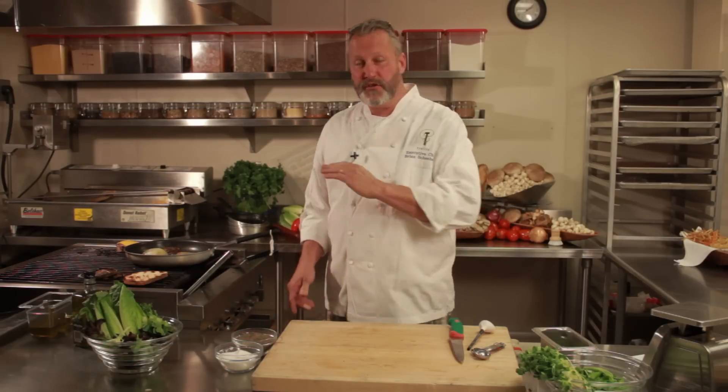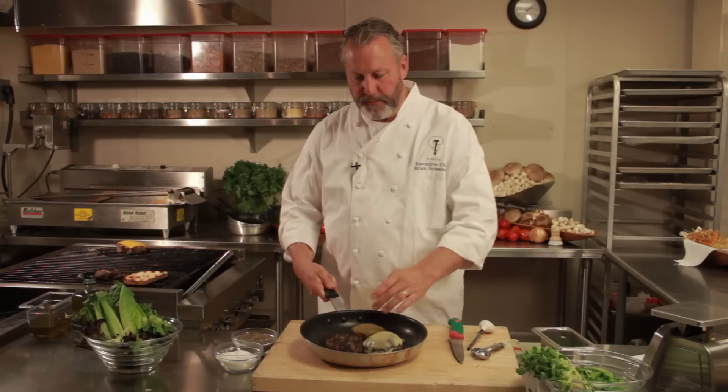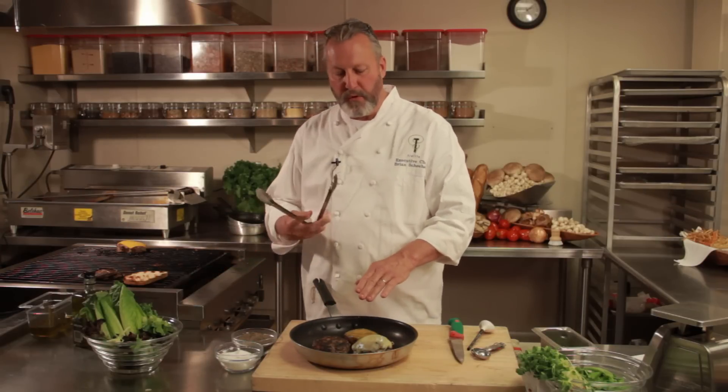You're going to start out with a well-seasoned burger patty. Get your skillet hot on the stove, put your burger into the skillet, and let it cook very slowly. It's very important not to squeeze the burger, because if you squeeze the burger with your spatula or with your tongs, you're going to push all those beautiful, valuable juices out.